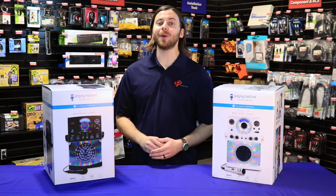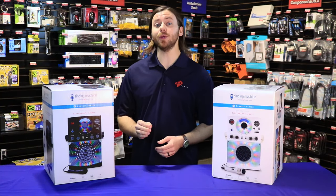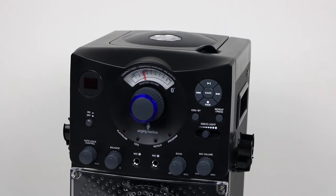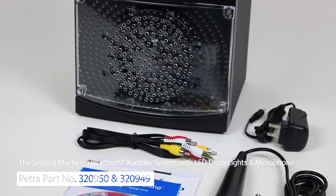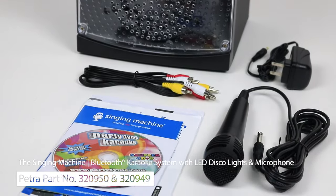Hi, I'm Patrick Dillings, and today we're putting the spotlight on the Singing Machine's Bluetooth karaoke system. In the box you'll find the system, a power cord, one microphone, AV cables, and a four-track demo CD plus G disc.